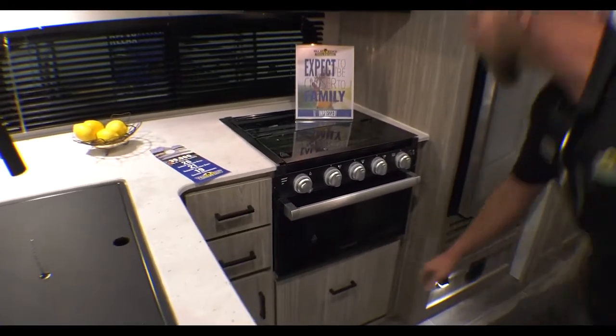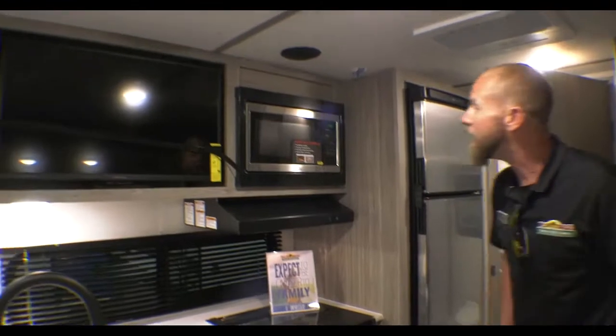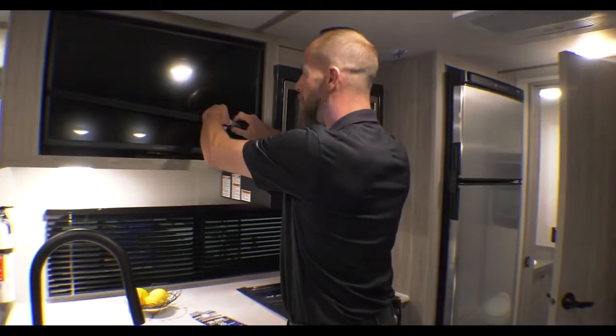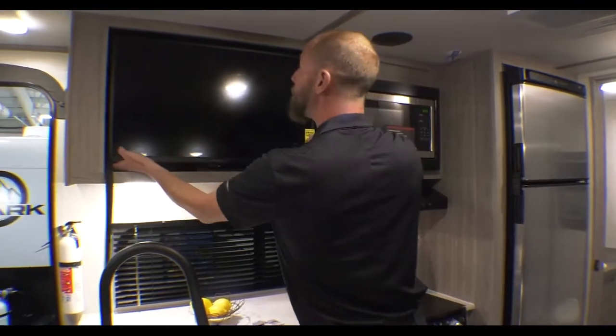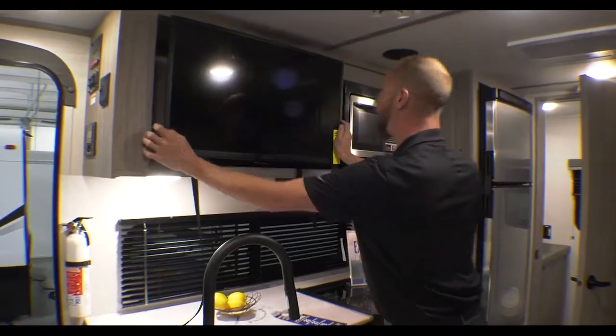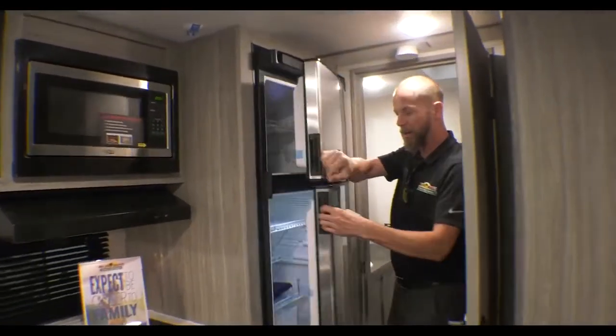More drawers over here, a giant drawer, the stove and oven, and a nice big television right across the seating area. It is on a swing arm so you can angle it out and view it from wherever you'd like. Eleven cubic foot refrigerator back here by the bathroom.